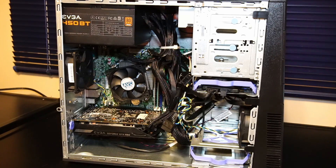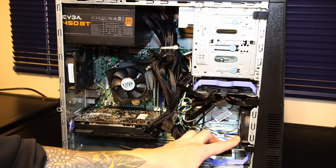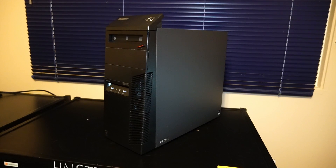All right, so everything's installed. The cables are wrapped up about as tidy as I can make it in a case like this. I did install one air intake fan up at the front. Although these fans are pretty low power, moving some kind of air is better than nothing. Marvel inside of this very plain-looking tower is a gaming PC.